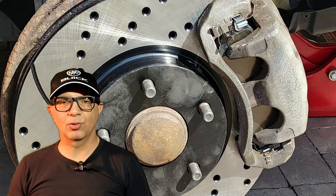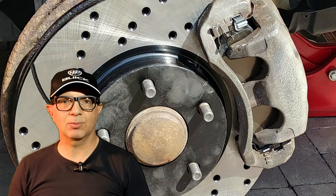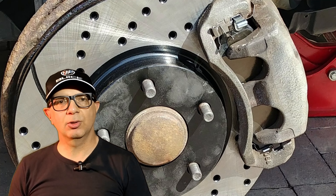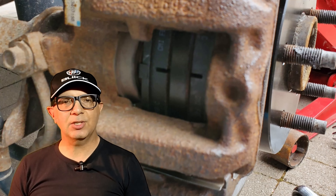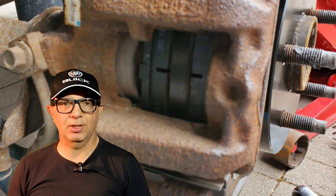Hi everyone and welcome to DRIVE, your source for automotive reviews, analysis, maintenance and restorations. Please subscribe to our channel, watch the entire video and click on notifications to be first to learn about new videos. I'm Chris Cappardone and this is a how-to video on how to replace brake pads on a typical passenger vehicle.